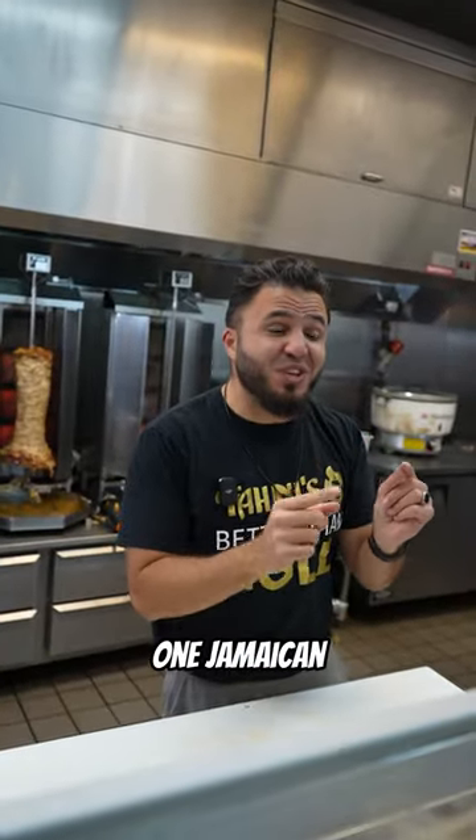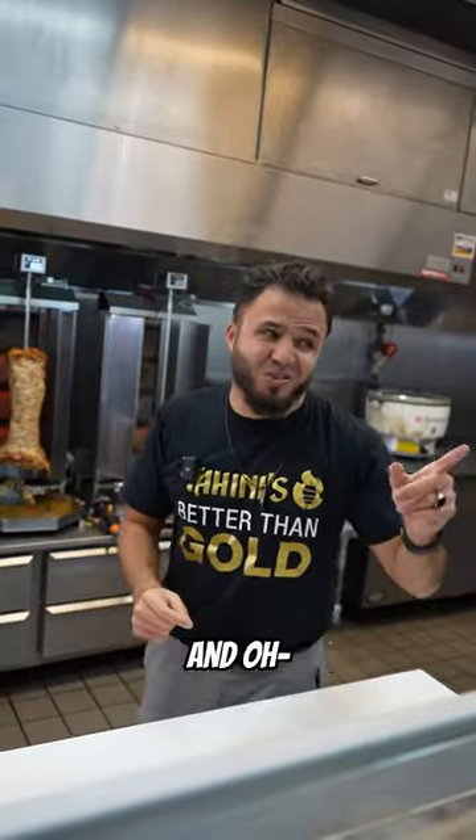Hey Ali, can you get one Jamaican Jerk Shawarma? Absolutely Madeline, one Jamaican Jerk Shawarma coming right up — and oh, great to see you again.